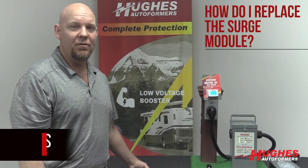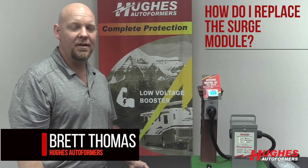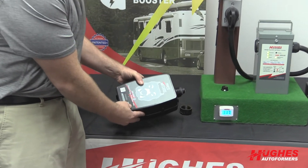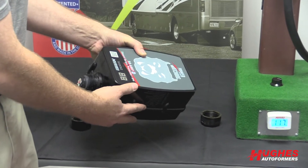One question is, how do I replace the surge module in my Power Wash Dog units? It's very simple. Essentially, I have a cutaway 50 amp EPO unit here, so we've just cut the cables off for demonstration.